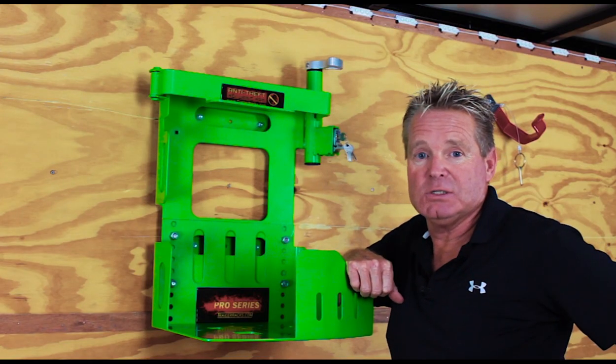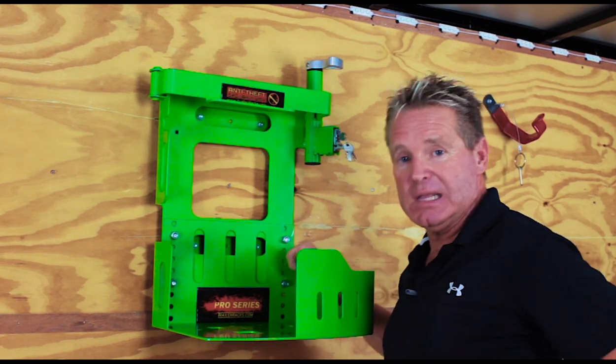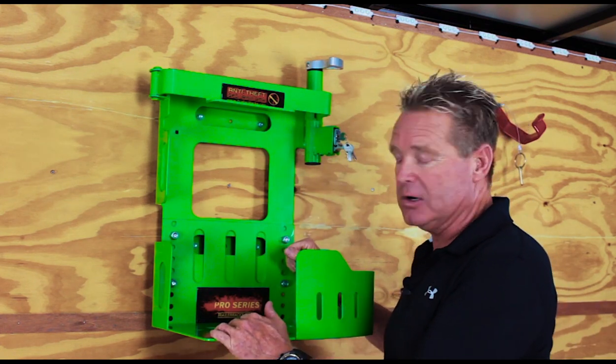Hi guys, it's Dan from Green Touch Industries, TrailerX.com. Today we're going to be looking at the new BPS100. This is going to be an enclosed trailer application that works great for open trailers, but today we're going to show it to you in an enclosed trailer.